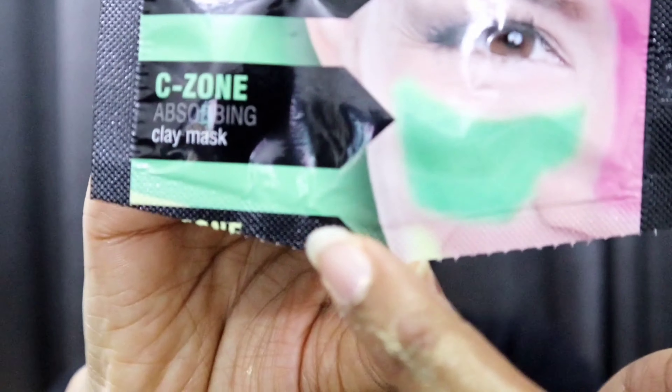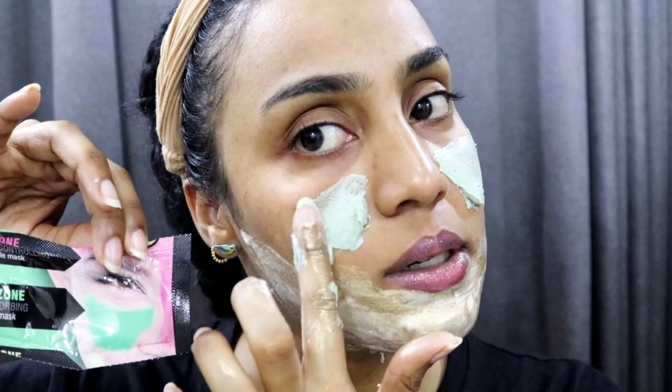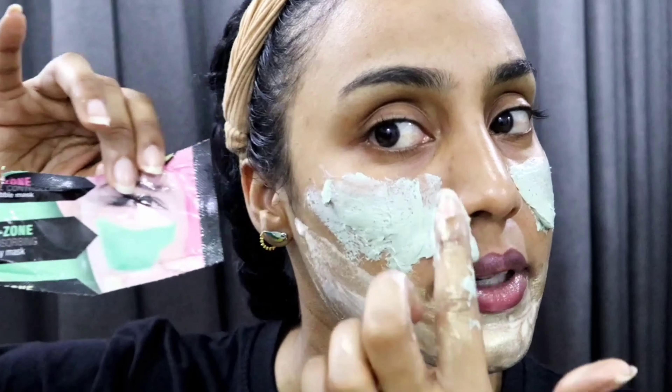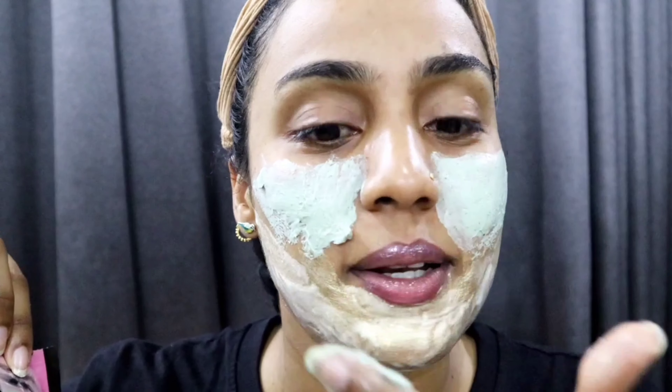This is the clay mask for the C-zone — you can see this in the C-zone area. I guess it'll be green — yeah, it's green! Let me get it out with my finger. So this is for the C-zone. I'm trying to do it like in the picture. I really feel like I'm not doing this correctly, but it's basically the cheeks.